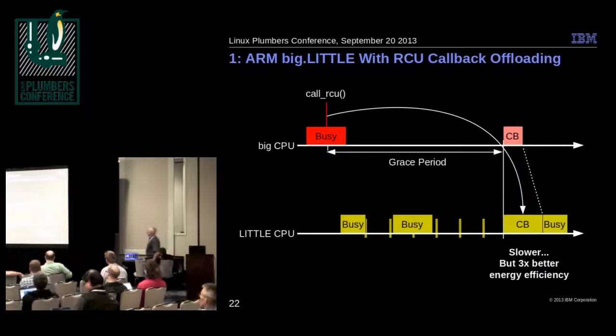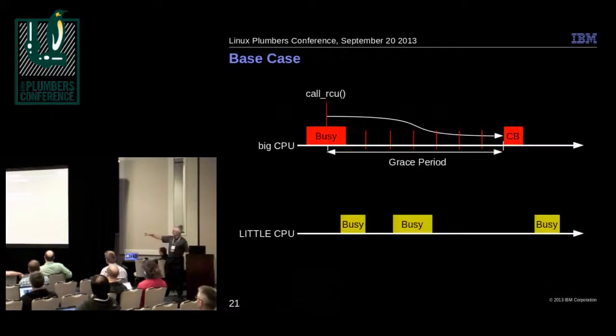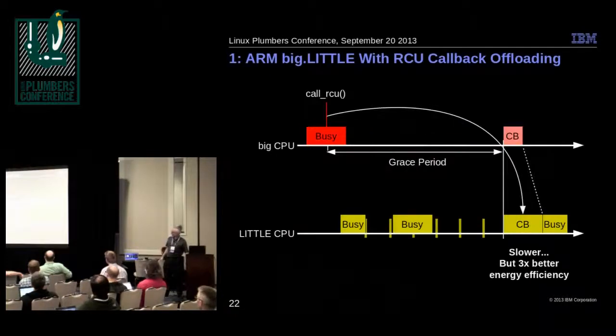With callback offloading, the call_rcu is offloaded to the little CPU. The little CPU now takes the scheduling clock interrupts and executes the callback. This isn't free — the callback takes twice as long, and that work gets slightly delayed. But we're paying a third the power consumption for the callback and for the scheduling clock interrupts, which should result in savings.